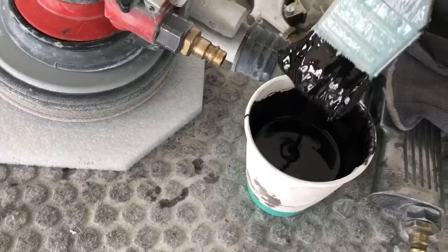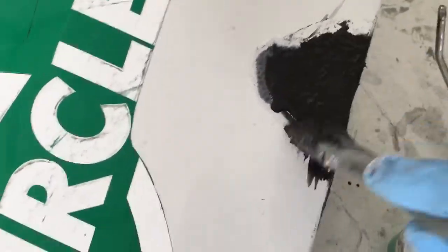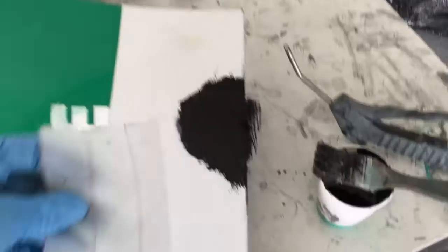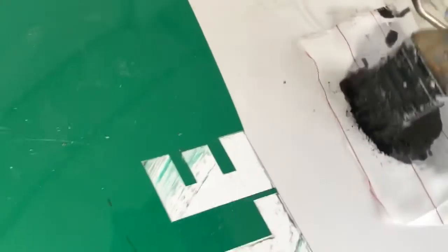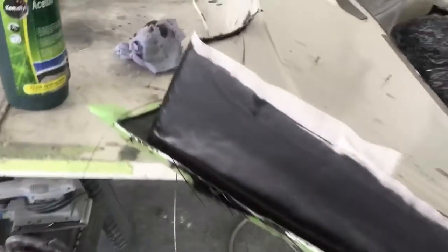Now I mix the new epoxy without the micro balloons, and we're gonna put a little bit on top here. Then I put the carbon layer on top, and then we put even a little bit more epoxy. Last on top we put the peel ply. Like that, and then I go over it even more. Now this part is done on both sides.